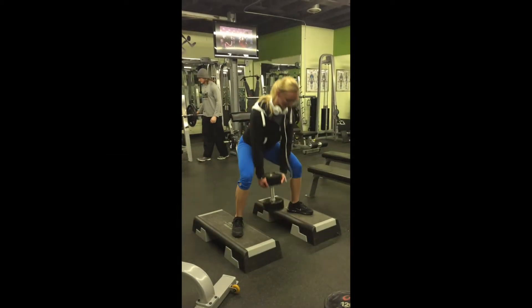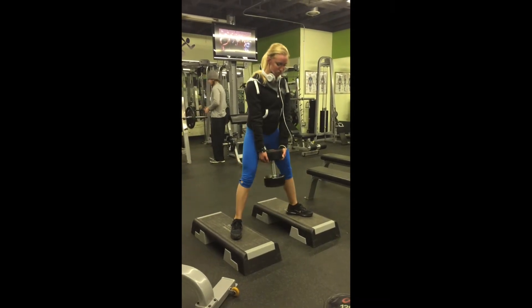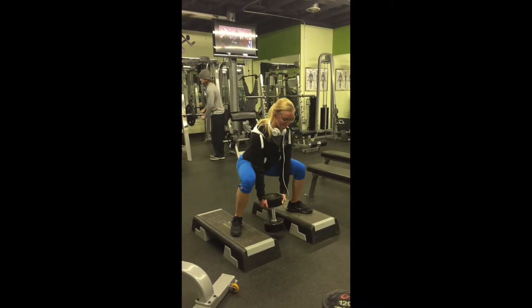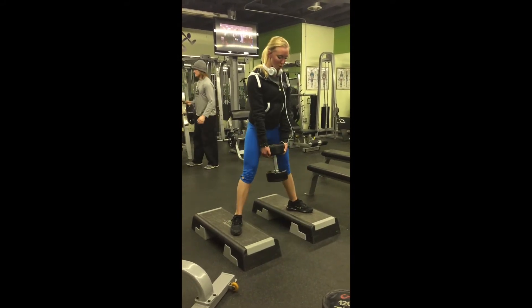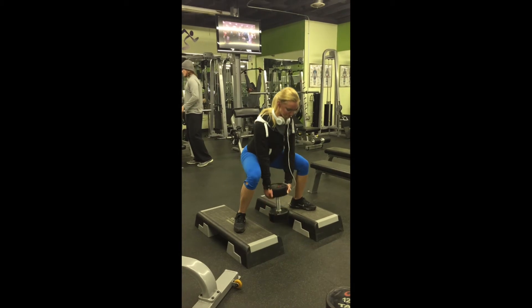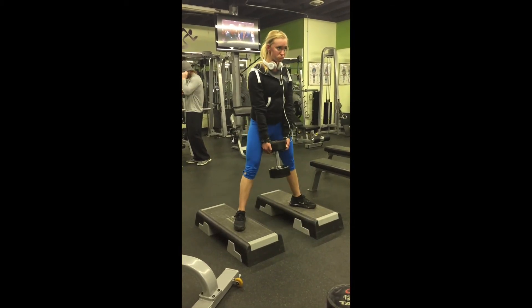For the dumbbell sumo squat, you want to make sure your feet are wider than shoulder width apart, your toes pointed outwards, and making sure you're getting a full range of motion through your glutes, keeping your chest up throughout the whole movement and squeezing your glutes for a good contraction. I also like to put some risers on to make sure I'm getting a full range of motion.